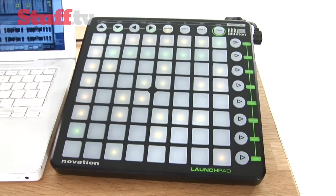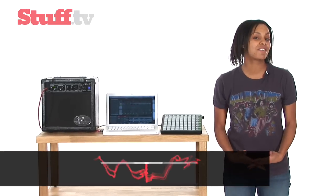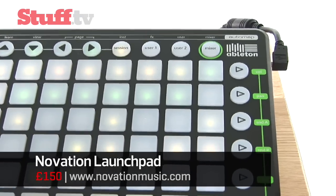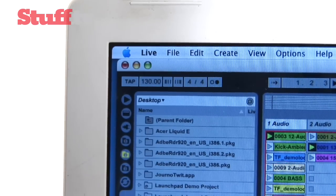This is the Novation Launchpad and at the heart of it is a 64 button matrix that lights up in amber, red and green to serve as specific indicators when making or creating music. You can use it as a sequencer to trigger preloaded samples that you've put into Ableton Live, which you can see on the screen here.